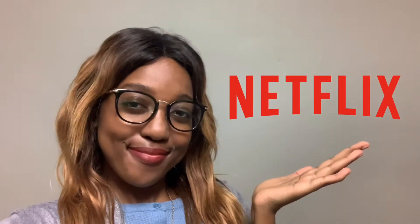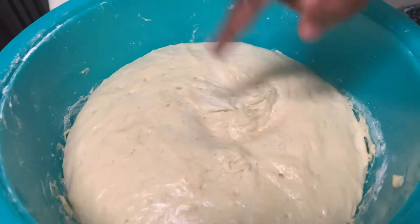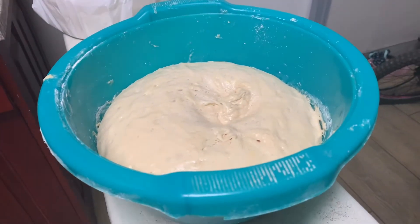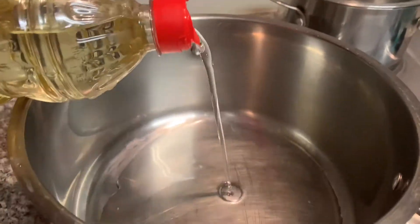We're just gonna cover it up. While the dough is rising we're gonna take some time to study — but no, we're gonna Netflix. One hour later, this is how your dough is supposed to look. Look at it — wow, appreciate it.